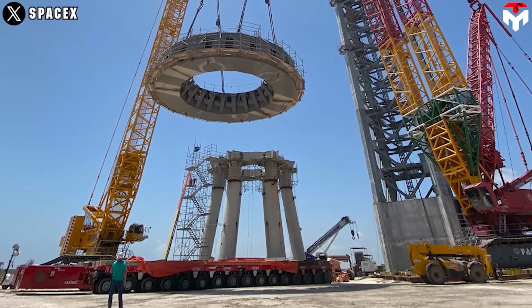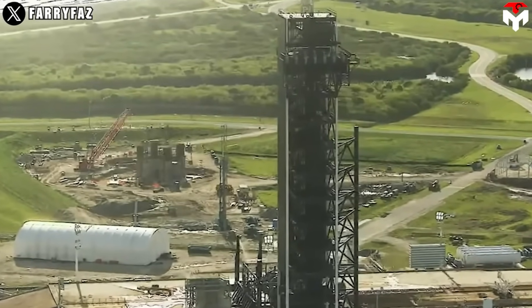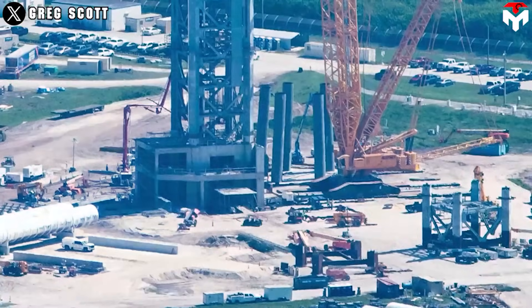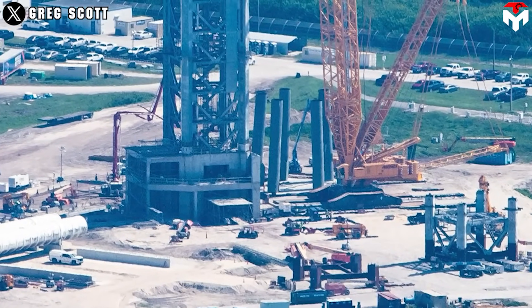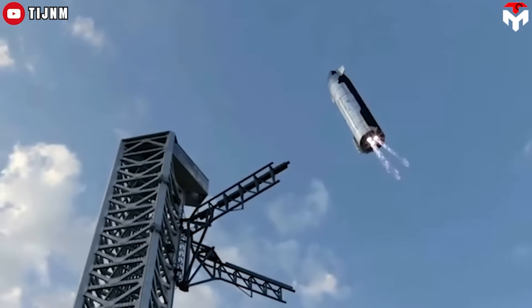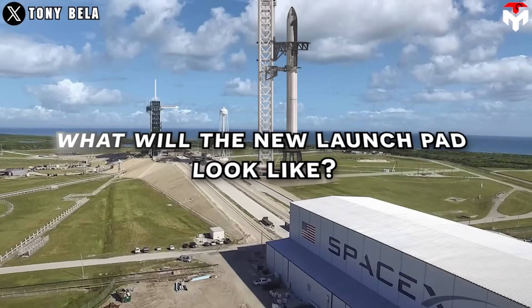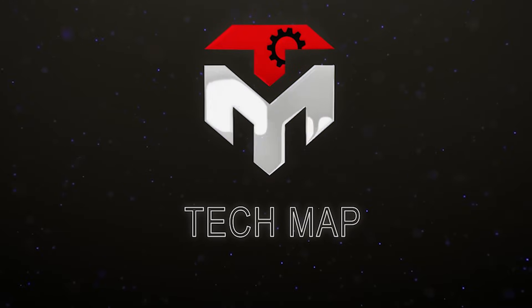SpaceX is planning to build a new type of Starship launch pad. The first signs of this come from recent activities on the orbital launch mount in Florida. This promises to be a breakthrough that helps Starship be caught this year. Find out everything in today's episode of TechMap.